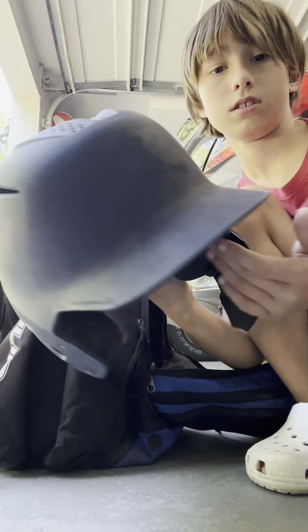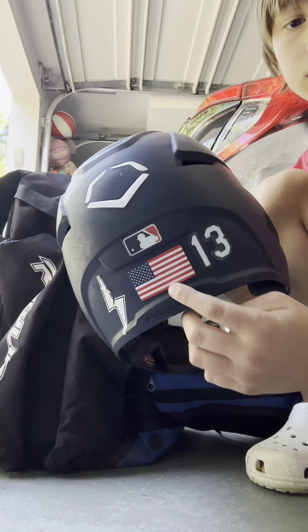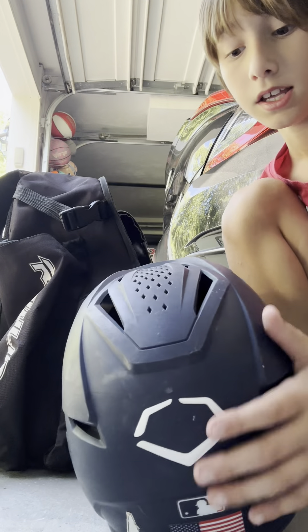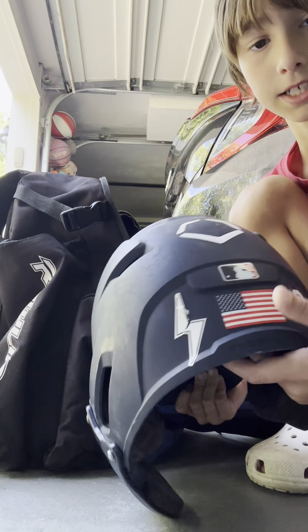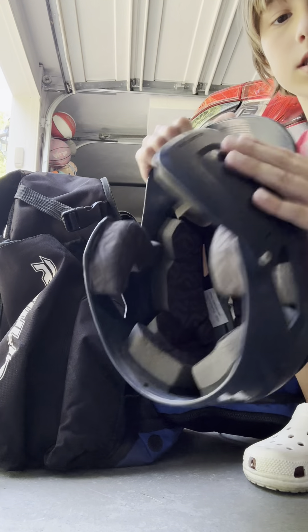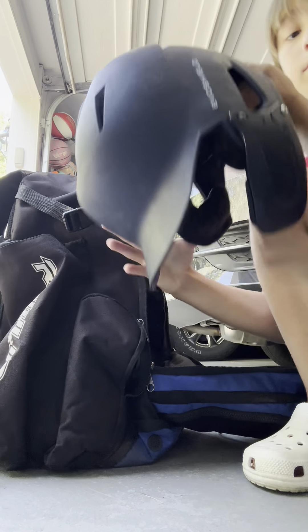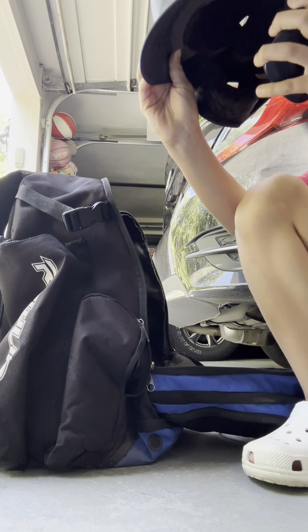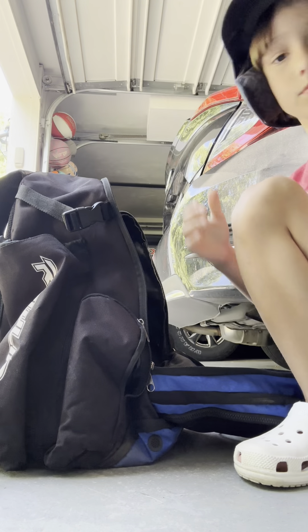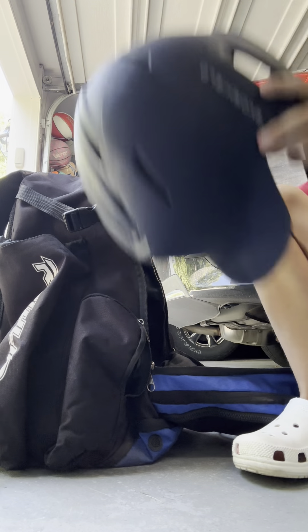Here's my helmet — Evil Shield, Bolt logo, America 13. I'm actually number 50. That was just my town number; 13 was my town number, but my summer ball number is 50. Got the face guard. I like it — protects me a lot when I go like this. Doesn't move. Love it.